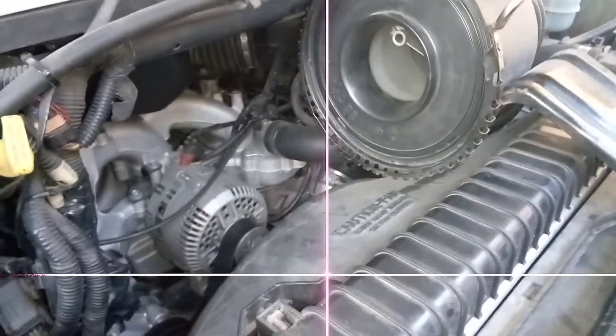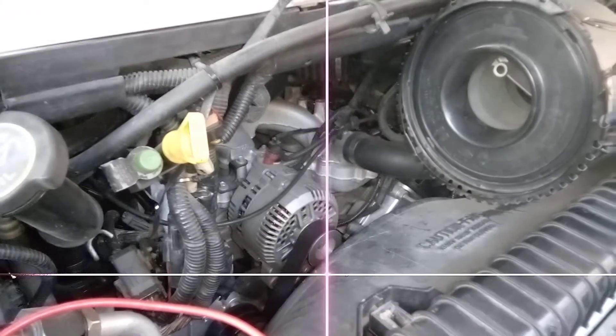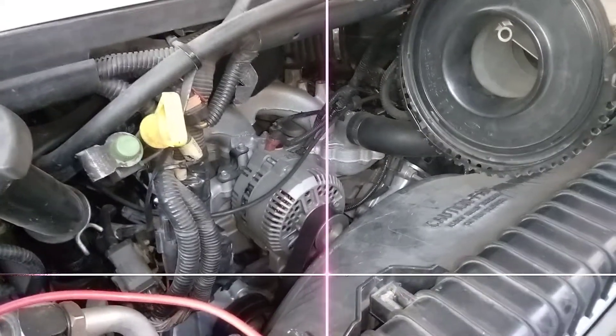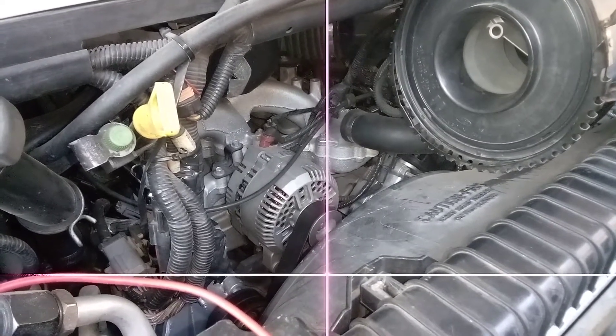I hope this video helps somebody who has electrical problems after a jumpstart, or has been accidentally struck by lightning, or the government bombed you with an EMP bomb testing out Boeing's new EMP.